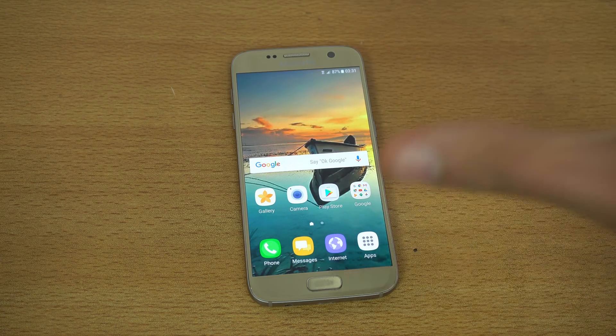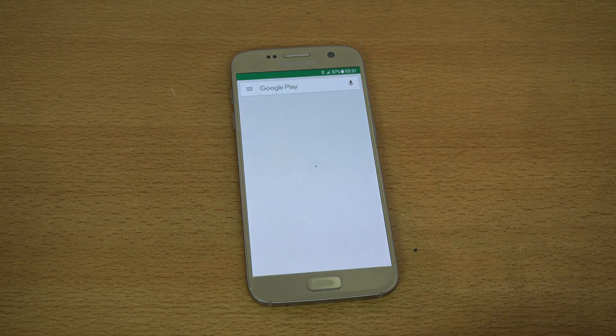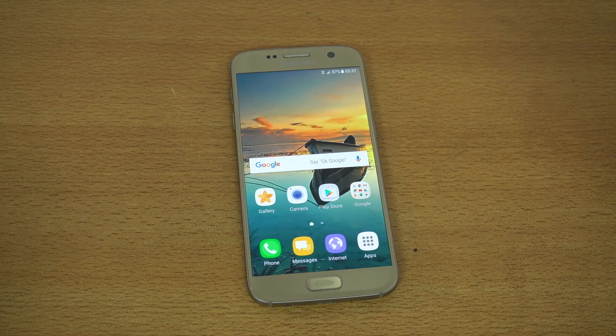The S7 is the last of its kind. You won't see a home button on the S9 or the Note 8 — it's done. We're moving to the future. We are evolving.